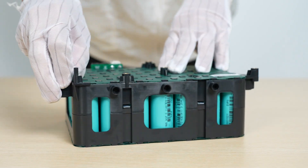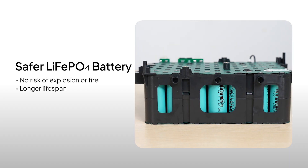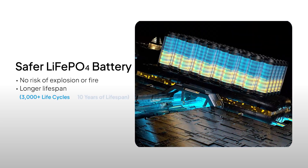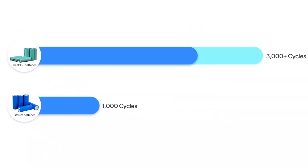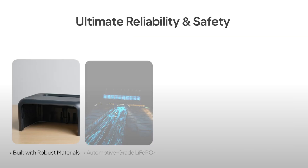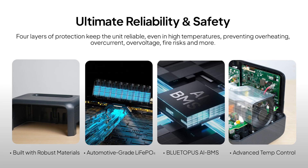As for the major concern — the safety and durability of the battery — the AC-50B uses a safer, more durable lithium iron phosphate battery. This type lasts up to 3000 cycles, around 10 years of use, compared to regular lithium batteries which last only about 1000 cycles. Plus, with the Bluetti AI battery management system, the unit has four layers of protection to keep it reliable even in high temperatures. It prevents overheating, overcharging, and fire risks, so you can be confident it's safe.